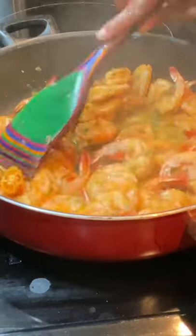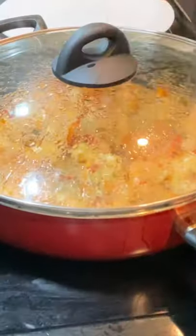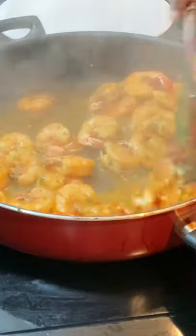We're just going to sauté this for at least eight minutes. I'm going to cover it a little so that it can produce its own liquid, and we can have some liquid to dip our shrimp in. Then your plate of garlic shrimp is ready.